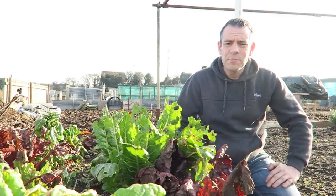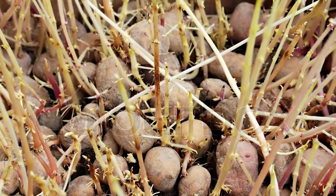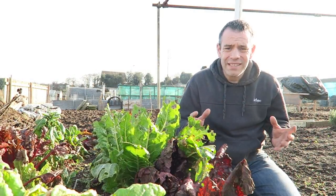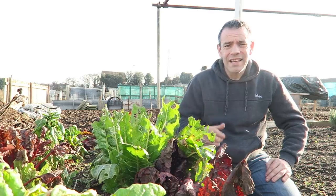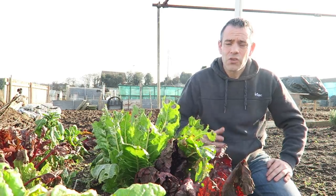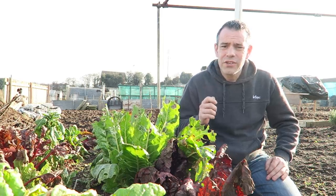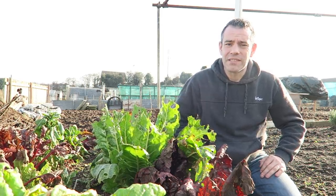What about potatoes you've already bought that have these long spindly shoots - what can you do with them? If you planted them they would probably grow, but the problem is you're unlikely to be able to do that at the moment. It's the end of February and there's frost likely right the way up until May. So with that in mind, you need to chit them as normal - snap those long shoots off and then chit them as described.